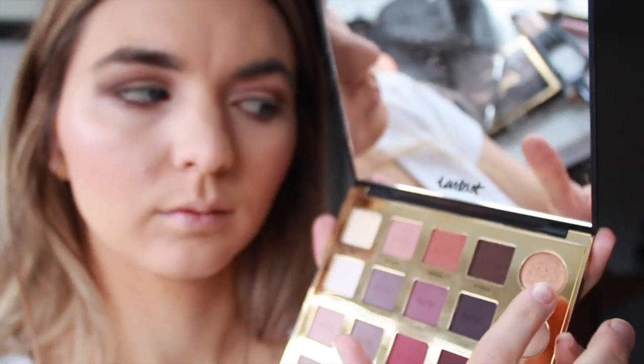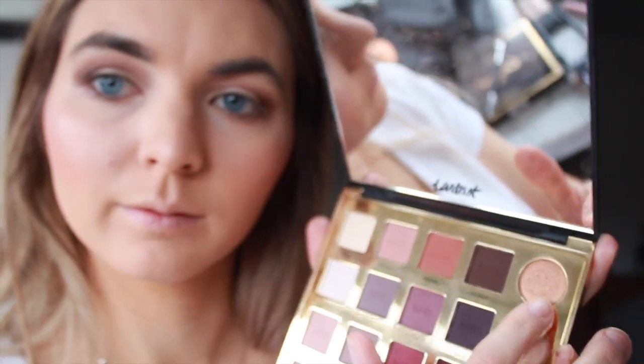We're gonna do the outer eyelid with a little darker color — that'll just thicken things up a little bit. For a more dramatic effect, we'll go a little bit under the eye, under the eyelash as well. Here's a little glittery one we're going to put right on top of the eye.